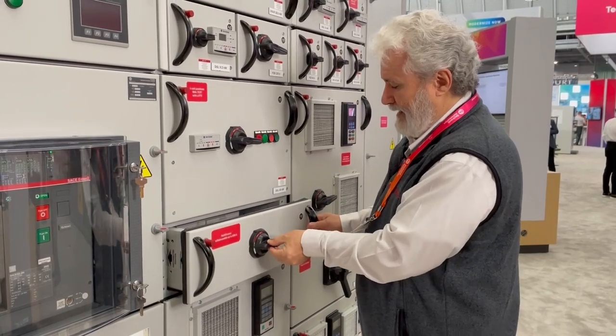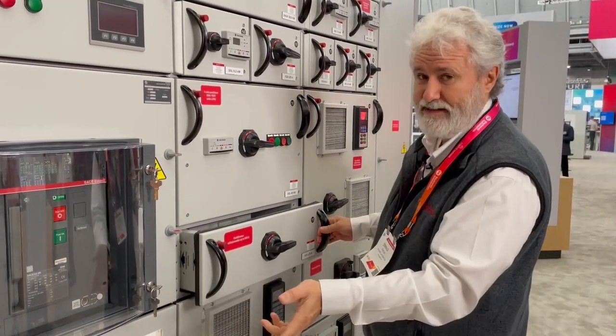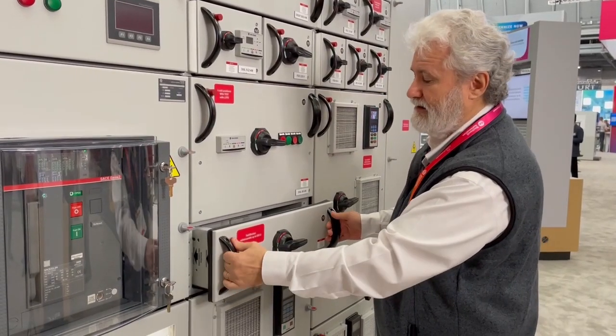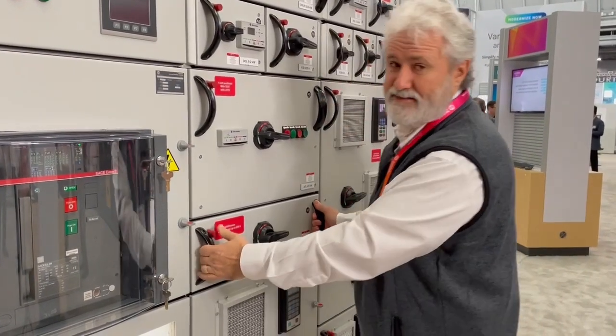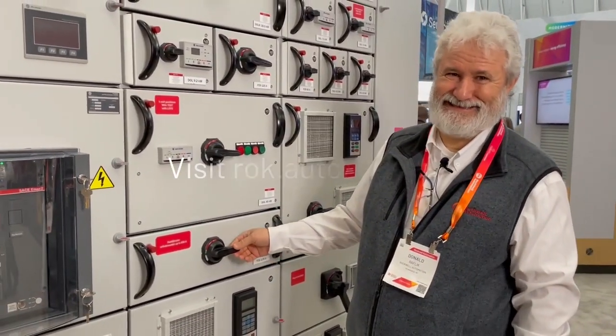You can also lock out the breaker if necessary for lockout/tagout procedures. To reinsert, rotate the handle 90 degrees, push in the button, and insert. And that's our multi-drawer test position demonstration.